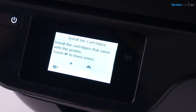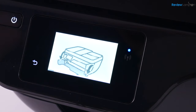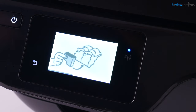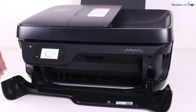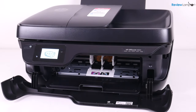The next step is to install the ink cartridges. There's a little video icon on screen — if you touch it, it shows an animation that walks you through the steps required to install the cartridge. So as the animation showed us, we're going to open up the front panel and then open up the panel on the inside all the way.